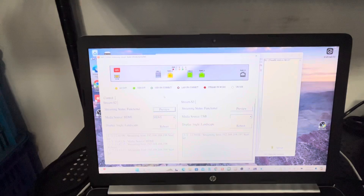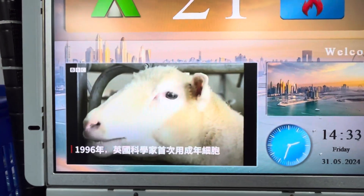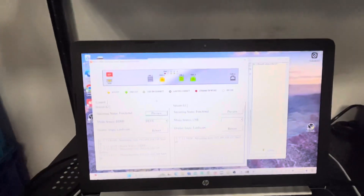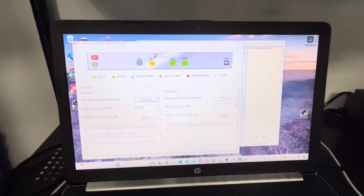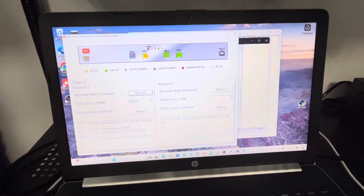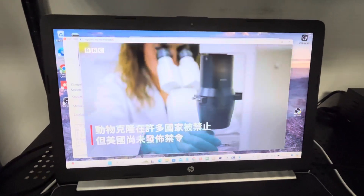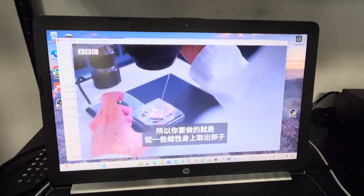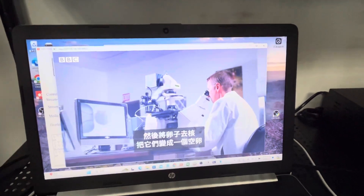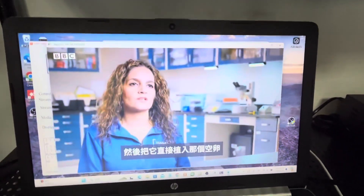Right now, as you can see, we are playing content from BBC News. First, let me show you how we change channels from the TV box. We use this preview function here, so even if you are far away, you can still see what is playing on the streaming server through this PC server program.